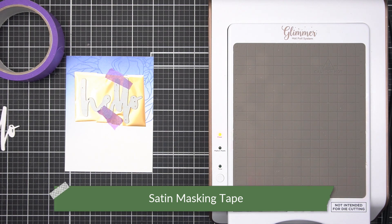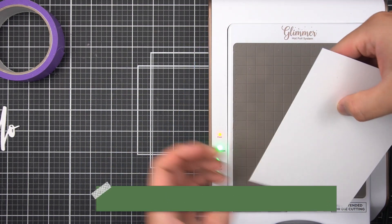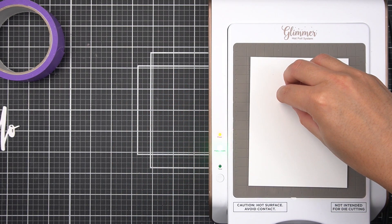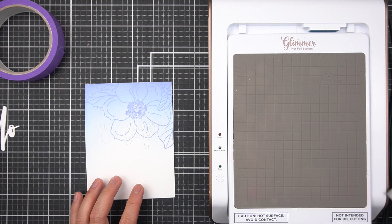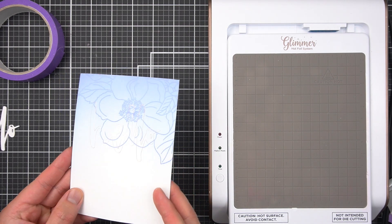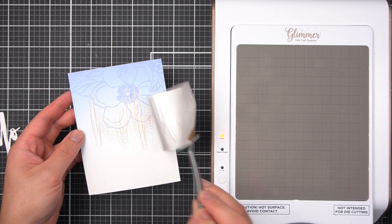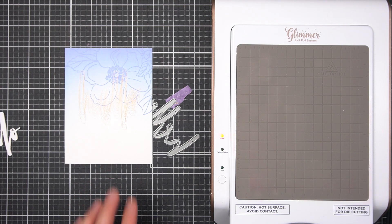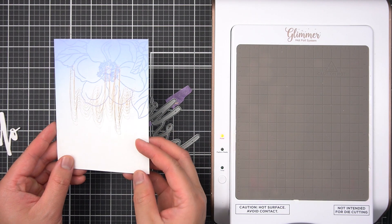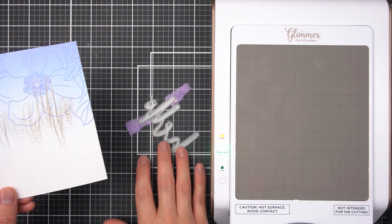Then, following the directions for your hot foil system, I'll use the steel die just like any hot foil plate. What I'm left with is the outline of the Hello die. This looks insignificant now, but to make this stand out, I'm going to repeat the foiling steps, but this time I'll slightly shift the steel die down and apply foil again. I'll repeat this 6 or 7 times, shifting the steel die down just slightly, until I get this wave foil pattern on my cardstock.